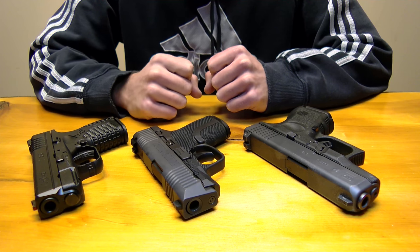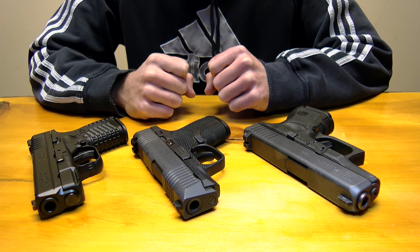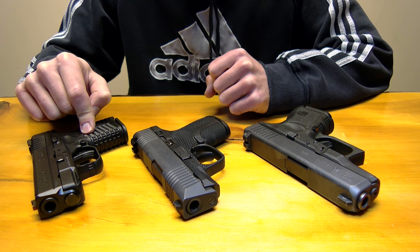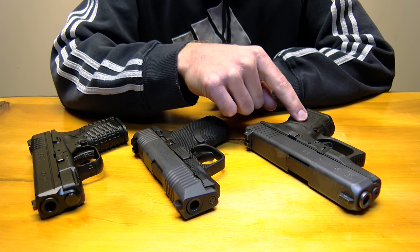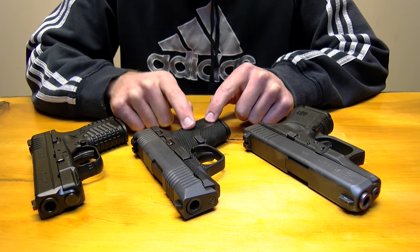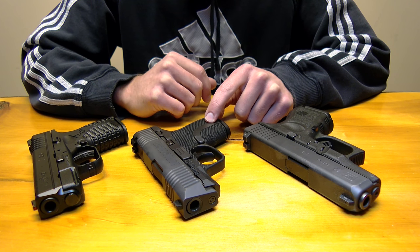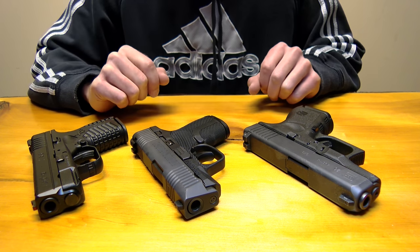Hey guys, it's Brandon with Concealed Nation. I have three pistols in front of me, two of which you are probably very familiar with. The first is the Springfield XDS — a 9mm, 3.3 inch — and the Glock 26, which is a favorite of many people as well. In the middle here, we have something you may not have heard of. It's by a company called Honor Defense, which is a new pistol manufacturer, and this one here is what we're going to take a look at today.